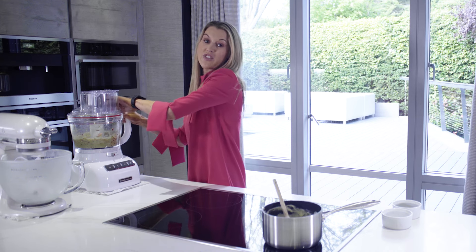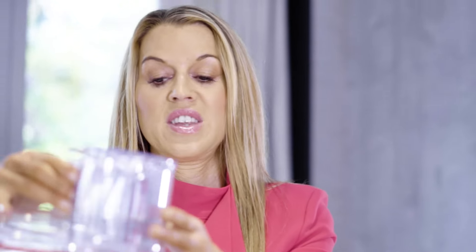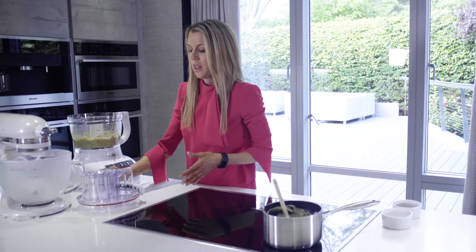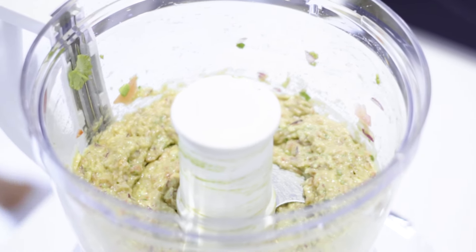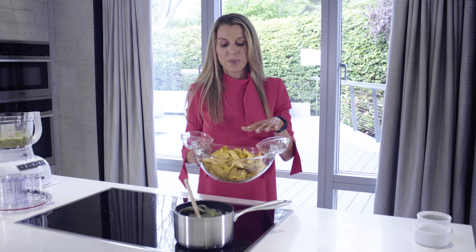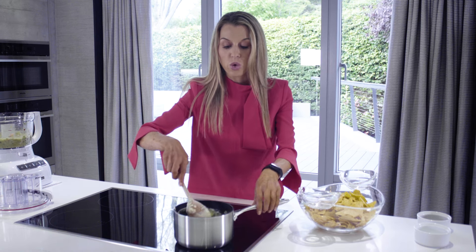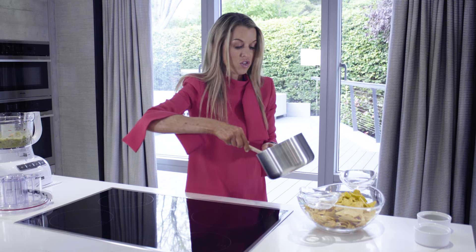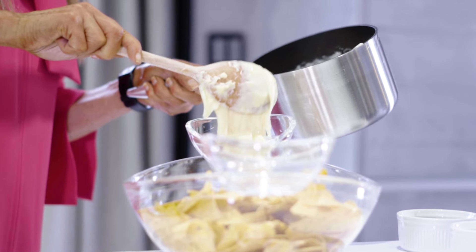I think that's everything combined. We want a nice chunky guacamole - we want to see everything that's in there. So now it's time to assemble our nacho dish. I found this amazing dish online which is great because it's got the large dish for the nachos and then these two little side dishes which are removable for the different sauces. I'm just literally going to pour some of the cheese sauce, which is so lovely and smooth, into one dish.